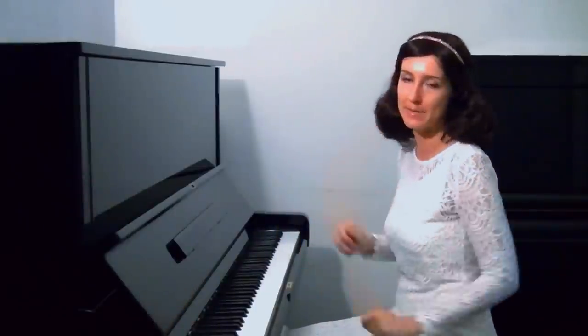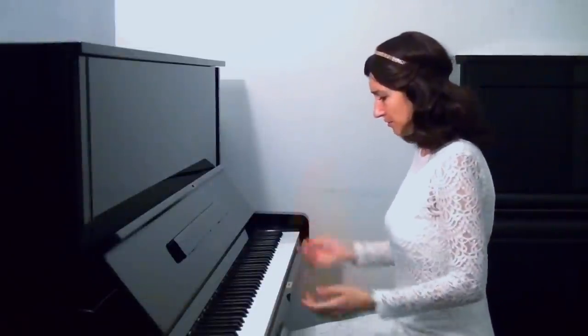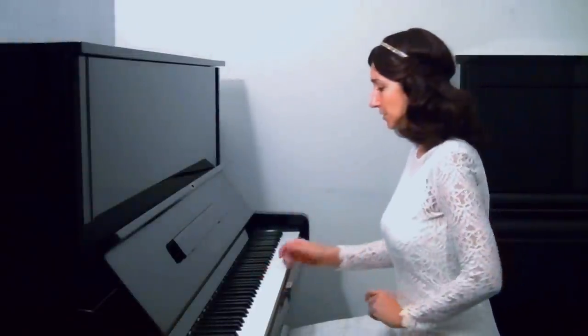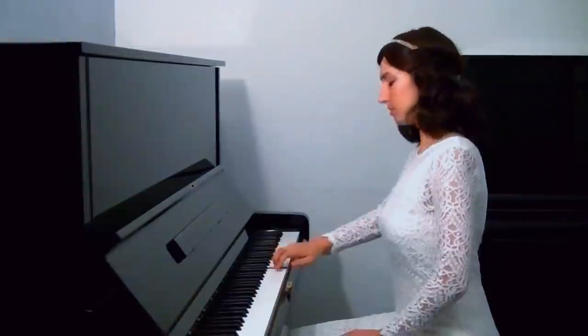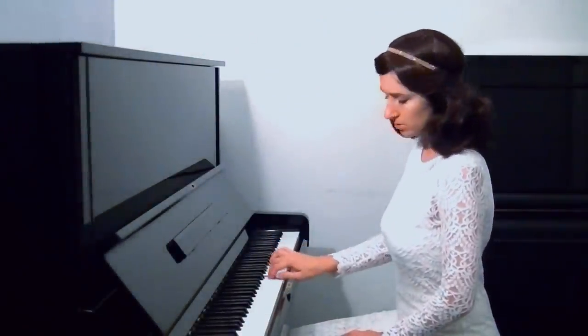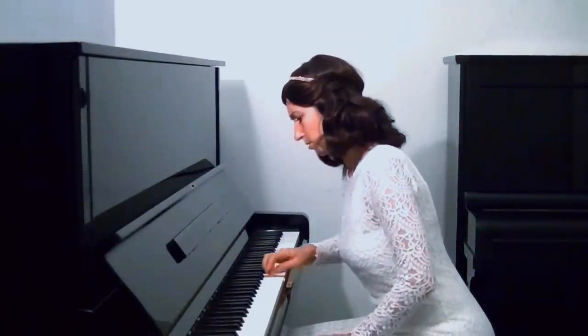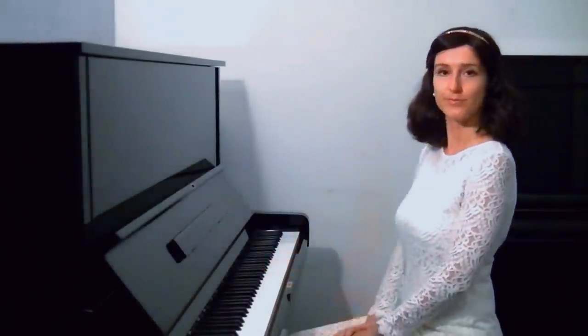Going a little bit further, this weight technique really benefits your fortissimo and pianissimo — basically all the dynamics. Your fortissimo wouldn't be harsh anymore; it would become very full and powerful. For example, with a scale: I'm going to play it without weight, imagining very loud... and now with weight. Different.